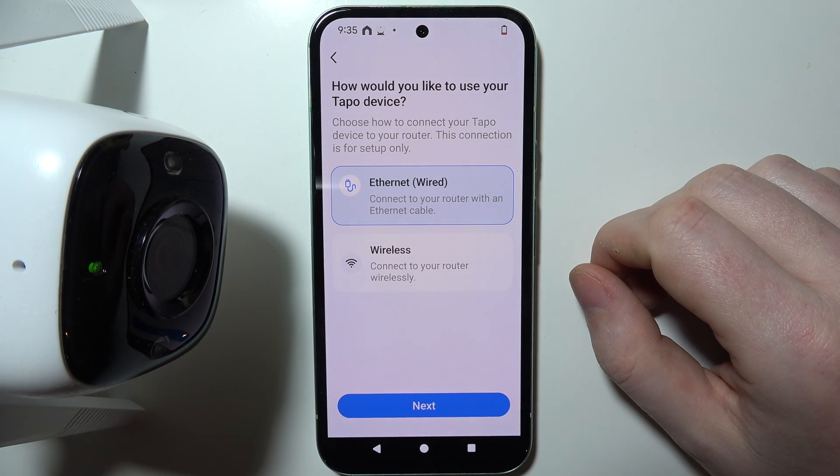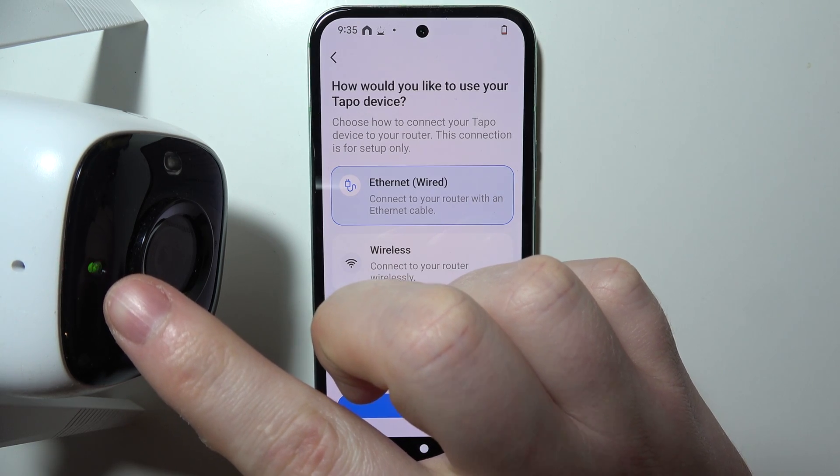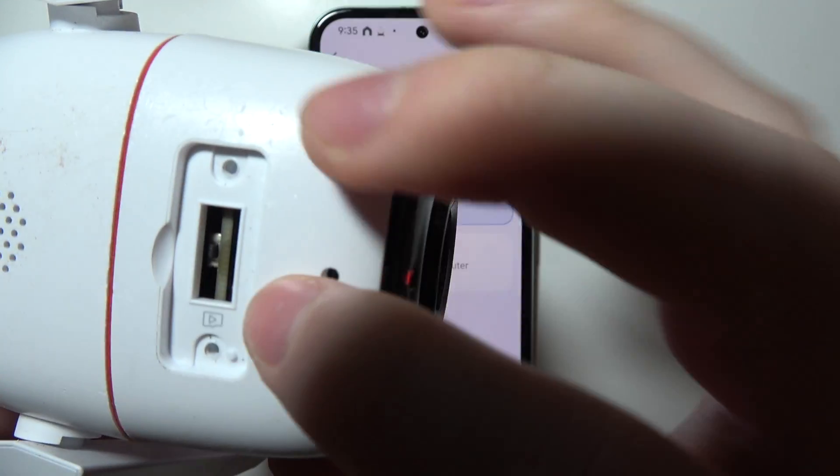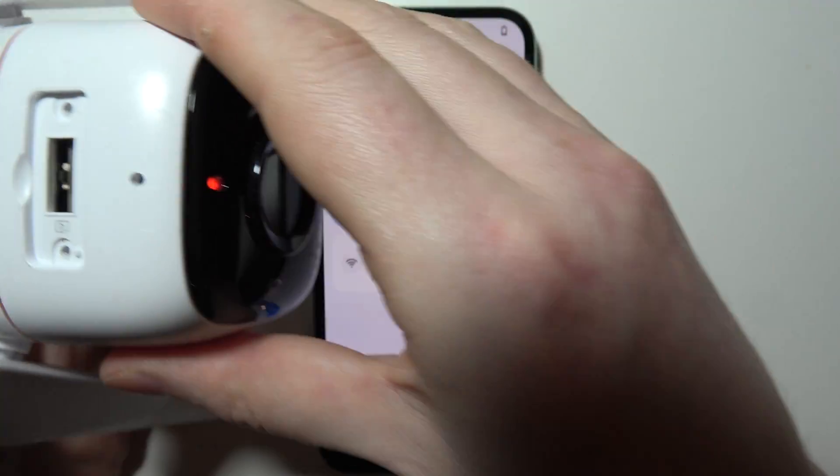Now make sure that your camera is actually powered on and there's a red-green light blinking. If not, you will need to reset it by clicking on the button right here under this cover and holding it for a few seconds.